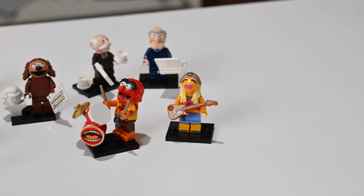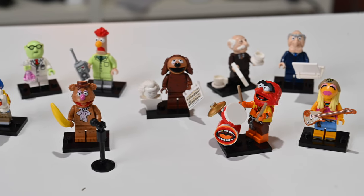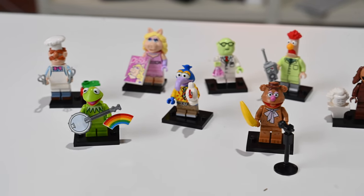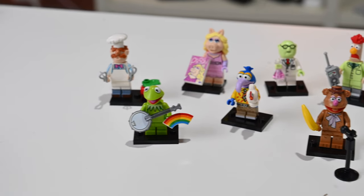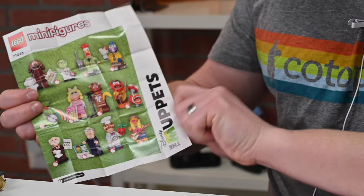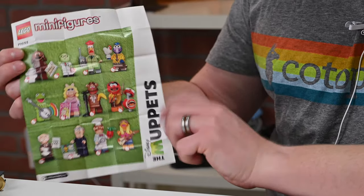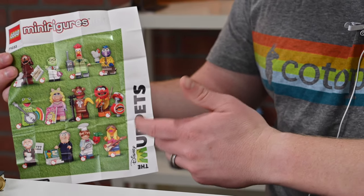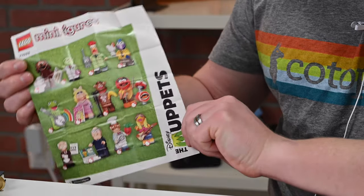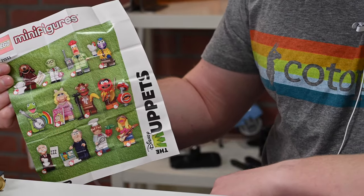One more time — here they all are: Janice, Waldorf and Statler, Animal, Rowlf the Dog, Beaker and Dr. Honeydew in the back, Fozzie Bear in the front, Gonzo, Miss Piggy, Kermit himself, and the Swedish Chef. I was pretty lucky to get all 12 on my first try! Let me know if you picked these up or which characters you're hoping to get, down in the comments or on Twitter at Andrew underscore OSU. I have a link in the description when they're available — use that link to help me out, and stay tuned for more LEGO content!